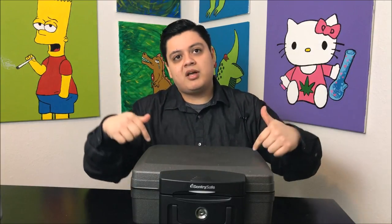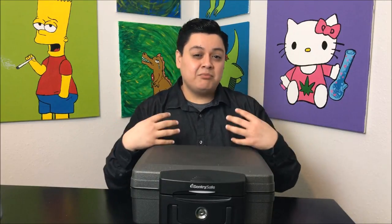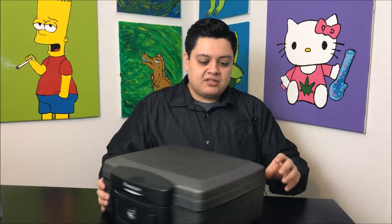I'm going to post a link at the bottom of this to the Amazon listing where you can buy it. That does give me a commission, but I've gotta do something to make this work for me. Okay, so let's just get right into it.